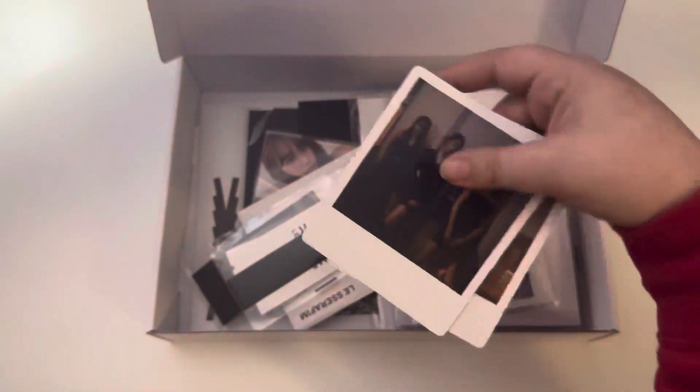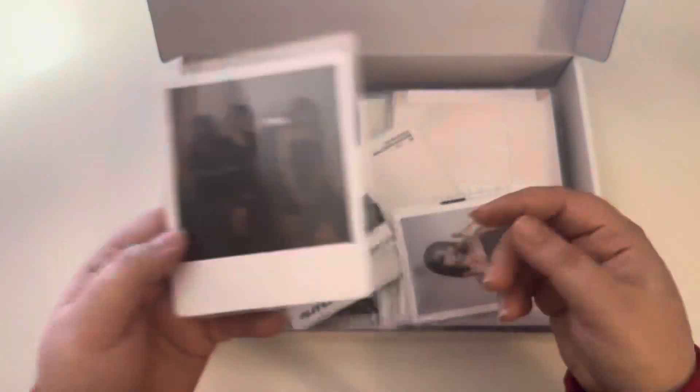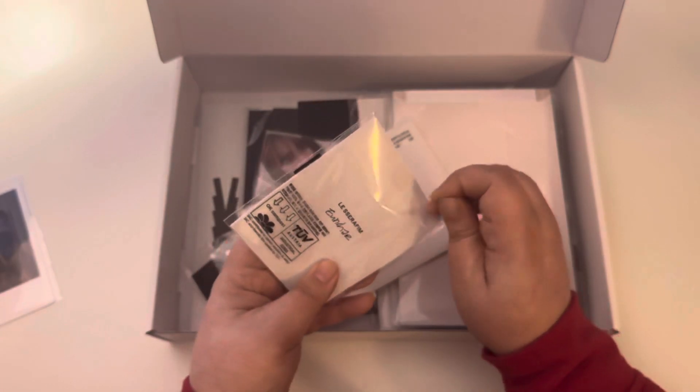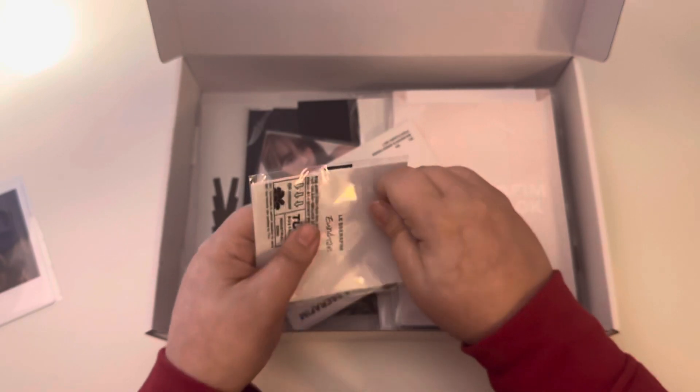I wish this was a little smaller though. But I believe I have a pocket to fit this in my binder. Next we have another Polaroid type photo.